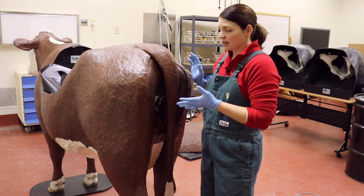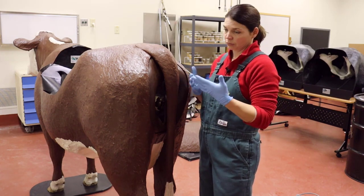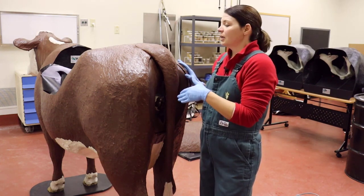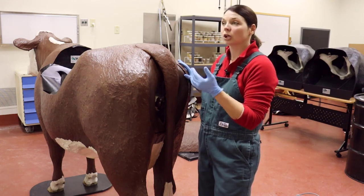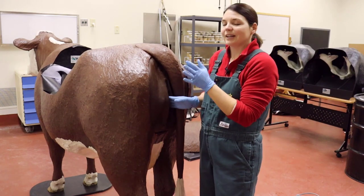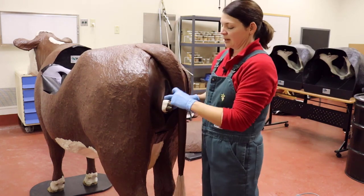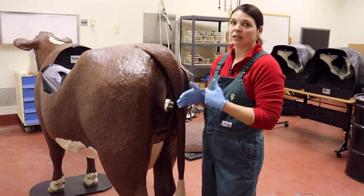Stage two timing can vary and veterinarians have different opinions on how long to wait before acting, so definitely talk to your personal veterinarian first to build that relationship. In my case, if she's in stage two and I see a water bag but no progression, and she is a first-time heifer, then if she's gone 45 minutes with no change I would be calling for help. If you can feel the feet but you're not sure, or maybe you see one foot but not the other, or only two inches of feet instead of six — you should see gradual progression over time.